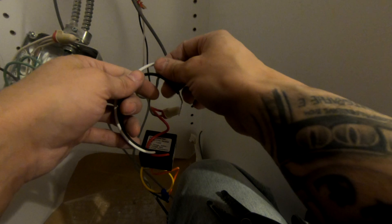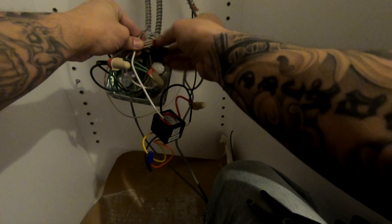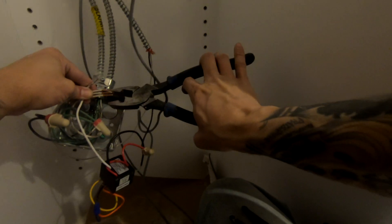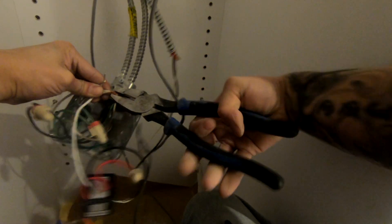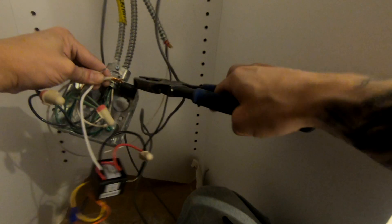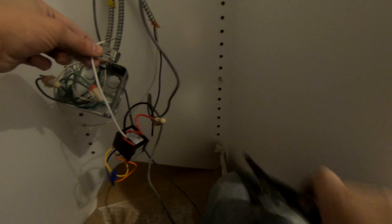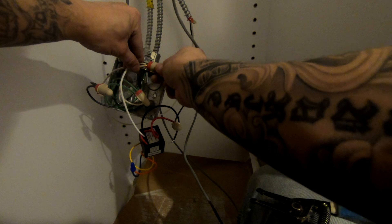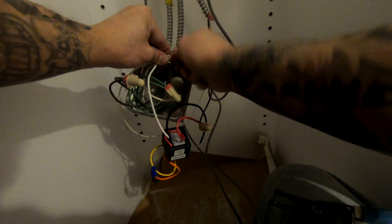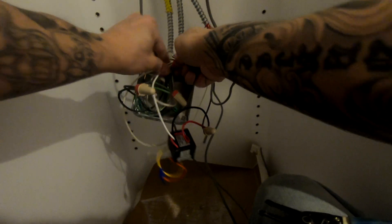I'm doing this live and I don't recommend that anybody do this unless you're a well-experienced electrician. You want to always splice your wires. I see a lot of videos where guys just put a wire nut on it - that's not enough. There's something called arcing and that can cause a fire depending on the load and the amperage that's drawing.